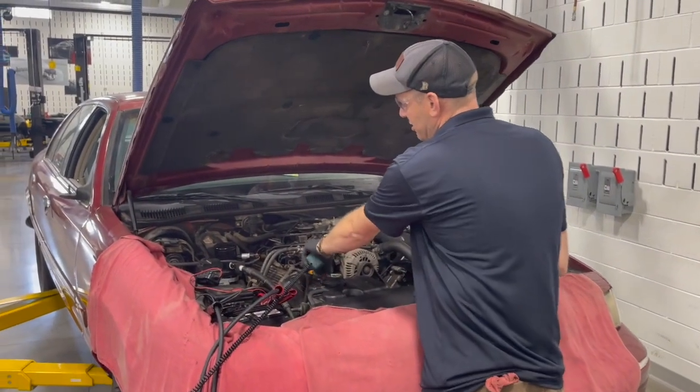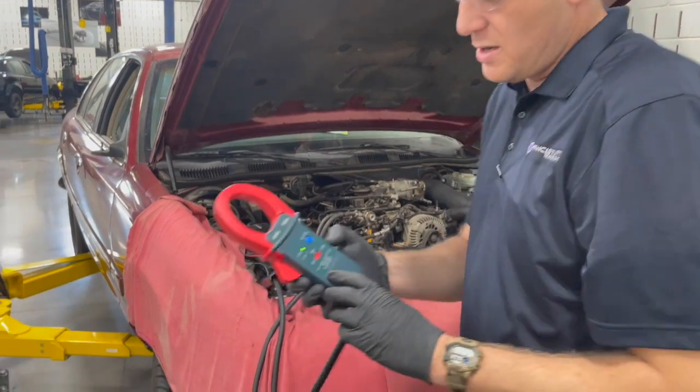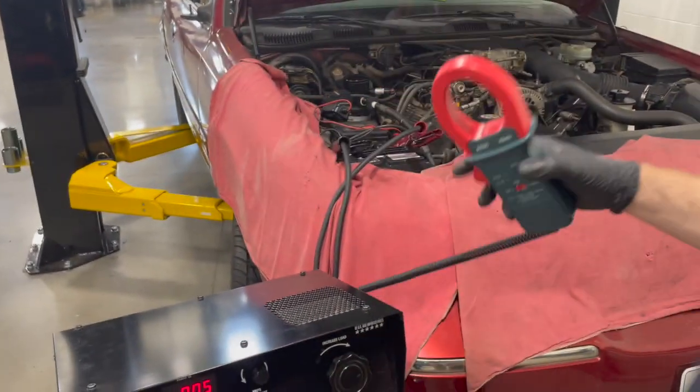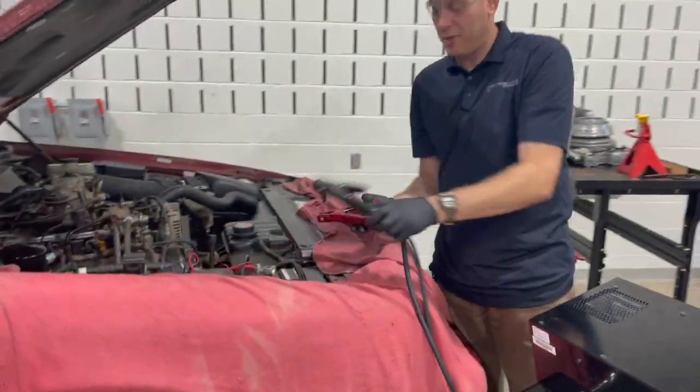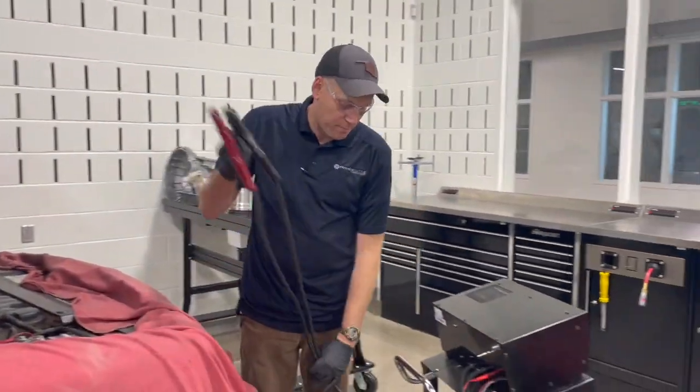To disconnect, all we're going to do is take the amp clamp off. The big thing here: make sure you switch it off. Then disconnect from the battery and pick up after ourselves.